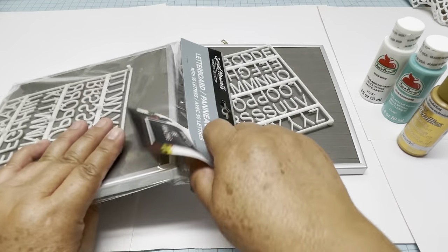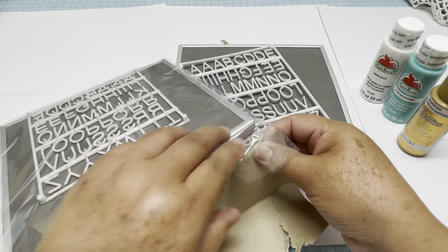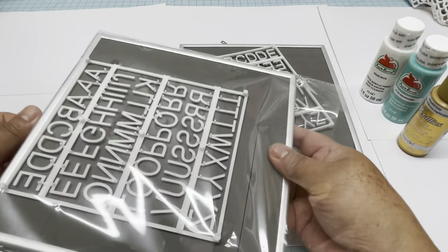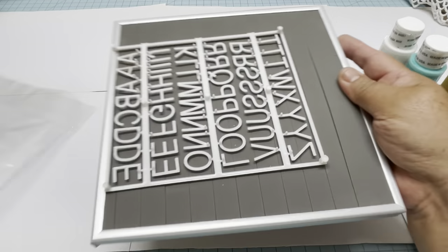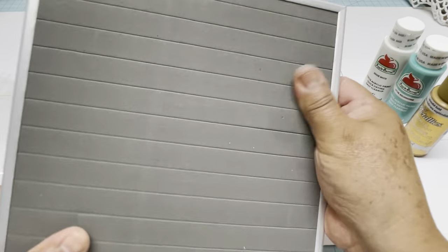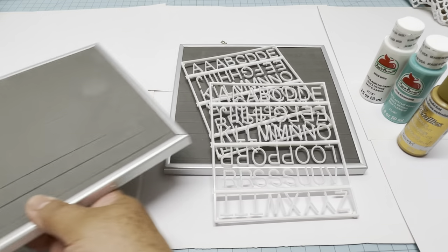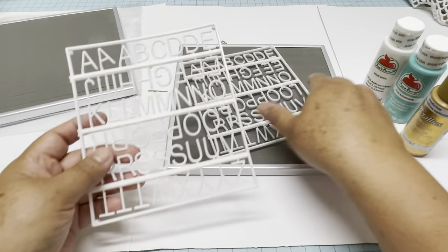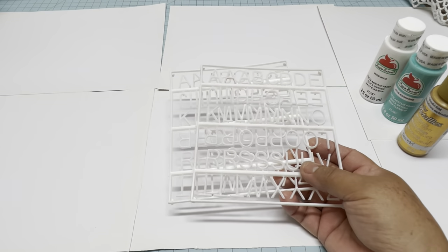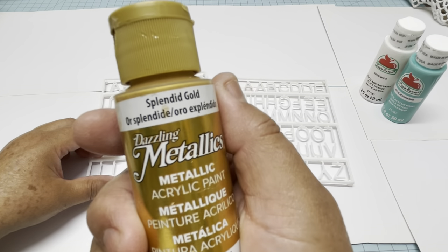Hello everyone, this is Christy. Today we're going to make another DIY from Dollar Tree, and this time we're going to use this letter board. I bought two of them because I needed more letters, so make sure you have all the letters in one or two frames. The material of this letter board is foam and aluminum for the frame, and the letters are plastic.